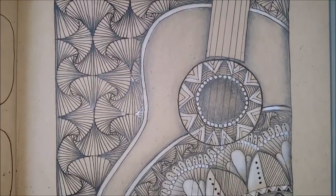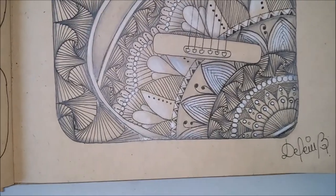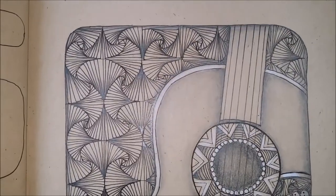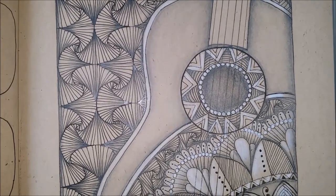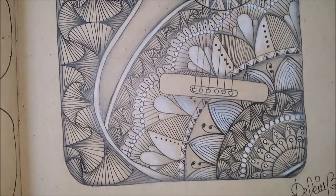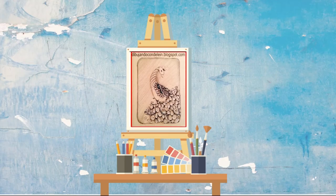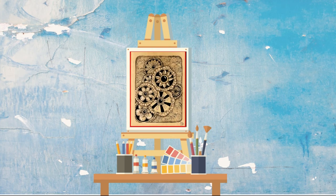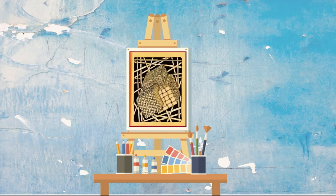I hope you liked the pattern, the step-by-step, and the drawing. The drawings are created by me, so if you do like it, please give it a thumbs up and subscribe — I will be back with more Zentangle patterns. Please comment and let me know what you think about the pattern, the drawing, and the video. Until next time, thank you for watching. You can find more videos like this in my channel, organized in playlists so you can find them easier. If you liked this video, please subscribe so you can receive notifications of my next videos. Thank you for watching. Bye!